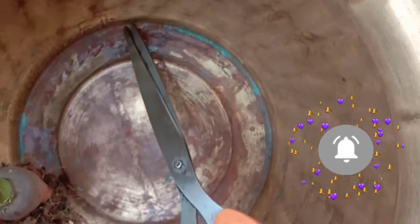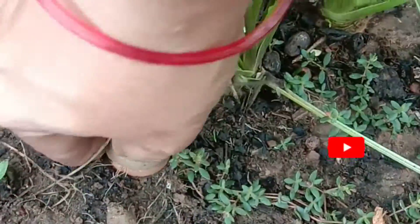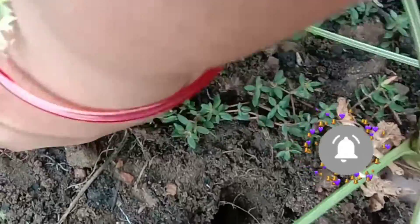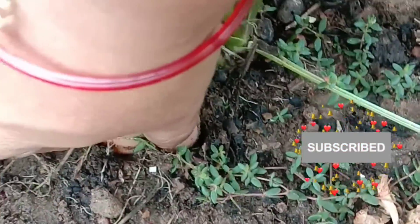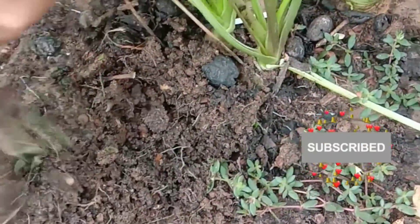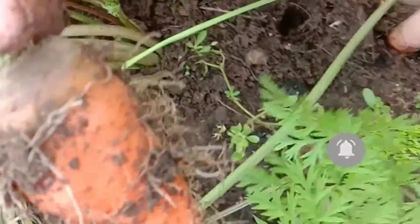This is the first time I am harvesting carrots as an experiment. I took some seeds from Amazon and sowed them three months back, and my experiment became a success — after three months I am harvesting carrots now. I hope you too can do the same.